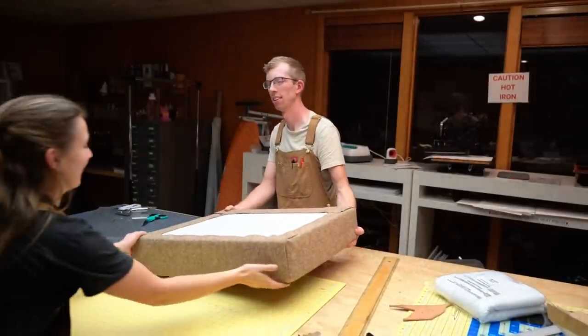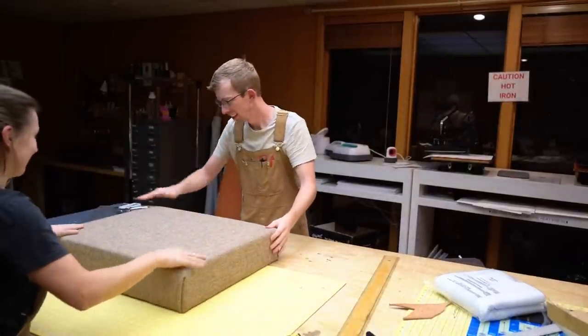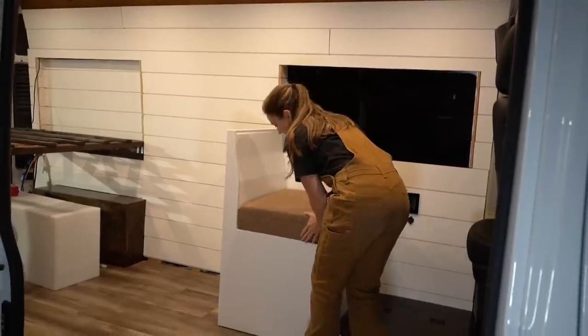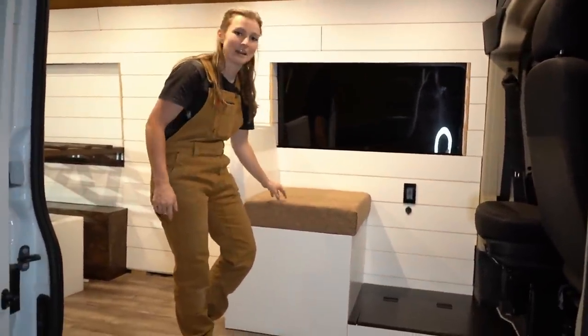Moment of truth — and it came out really good. The next and final thing to do is attach the brackets to the table and mount it. It's like 6 AM — we're pretty tired. That's the last piece of the dinette, and then we've got the upper cabinets right after that. Busy week.